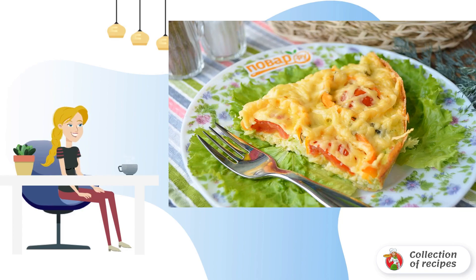Step 9: Let the pizza cool down a little. You can sprinkle with your favorite spices and bring to the table. Served on lettuce leaves.